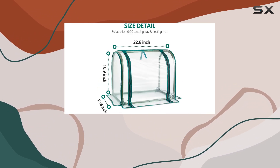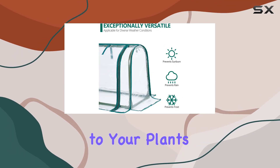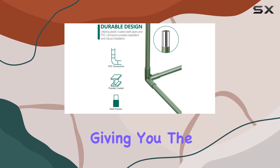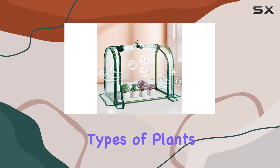The design features a roll-up zipped panel for easy access, allowing you to tend to your plants without hassle. Adjustable ventilation and humidity control are also built in, giving you the flexibility to create the perfect environment for different types of plants.